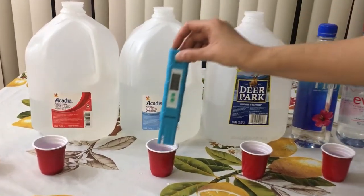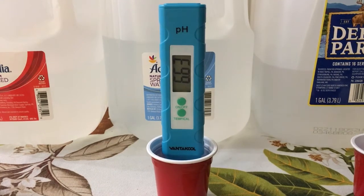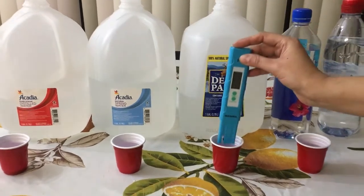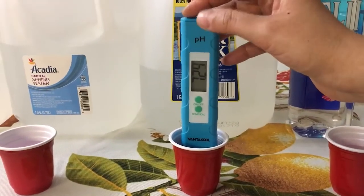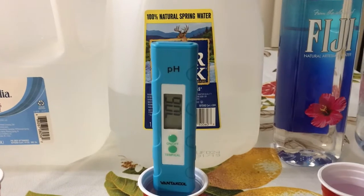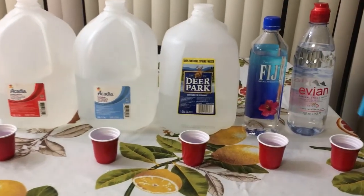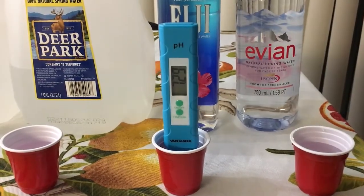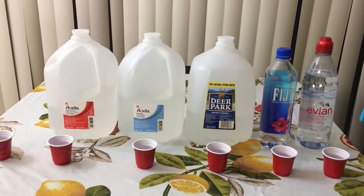Now for Aquacardia spring water. Let's move on to Deer Park. Now let's test for Fiji. And finally for Evian.